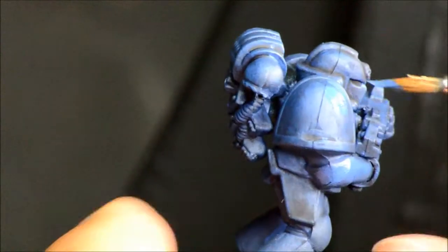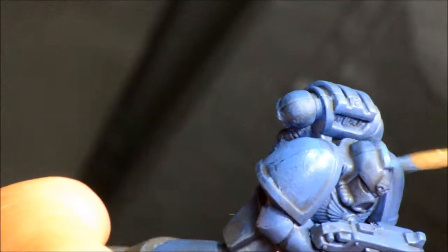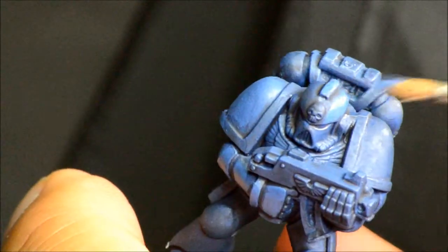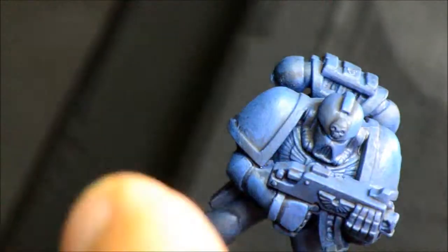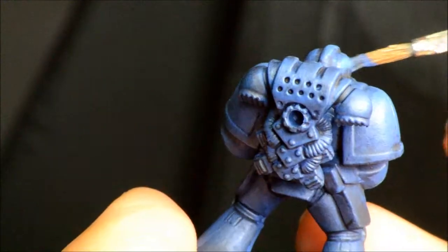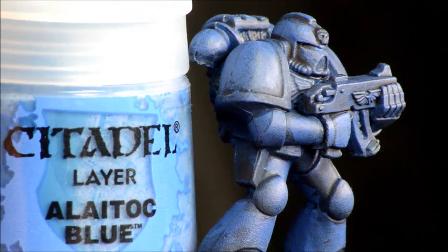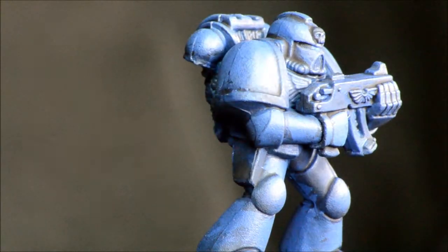I'm going to do some tactical squads later, but this is just to give you an idea of the basic paint job. Right now I'm just painting all the flat surfaces, trying to avoid any of the crevices — kind of over-painting and not worrying about being too exact. The idea is to get the effect from the shade.